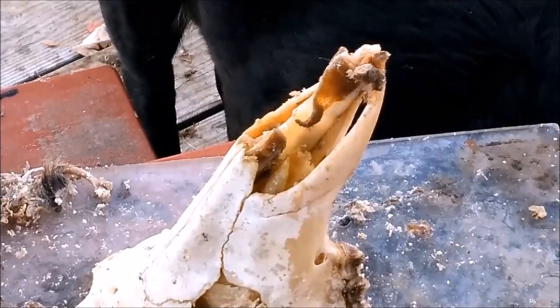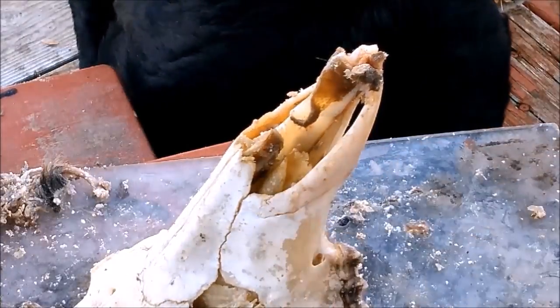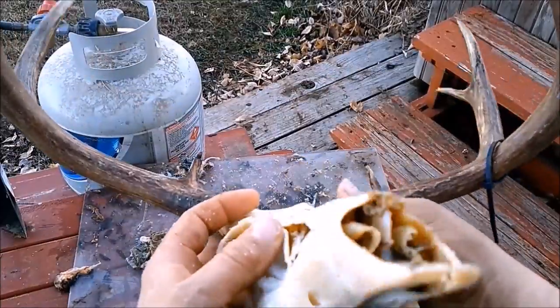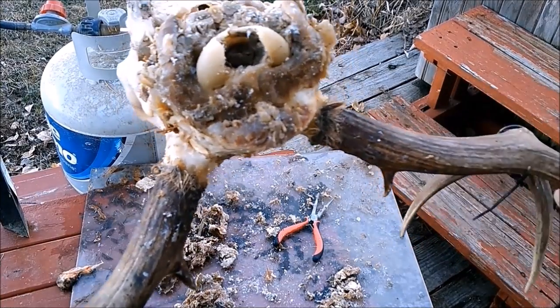In the nose, this material here is cartilage and can be removed — just be careful not to damage the bones in the nose. As you can see, there's still meat in the nose and on the back side of the head.